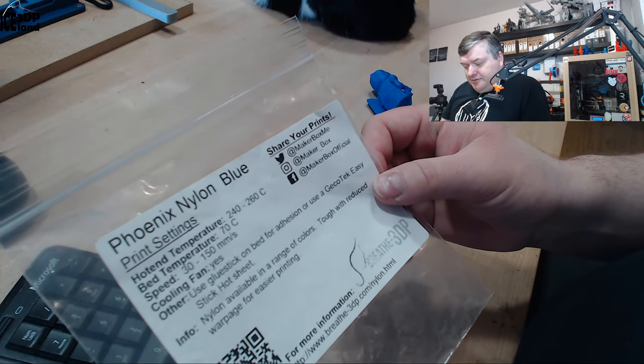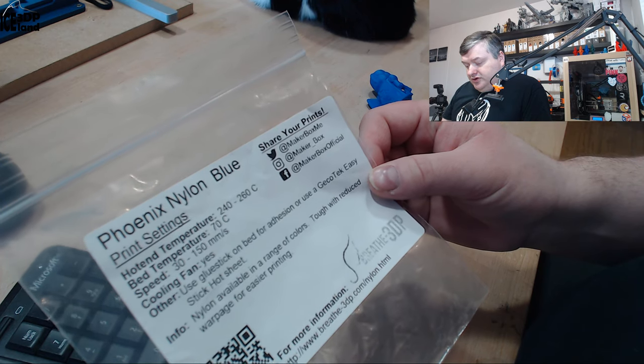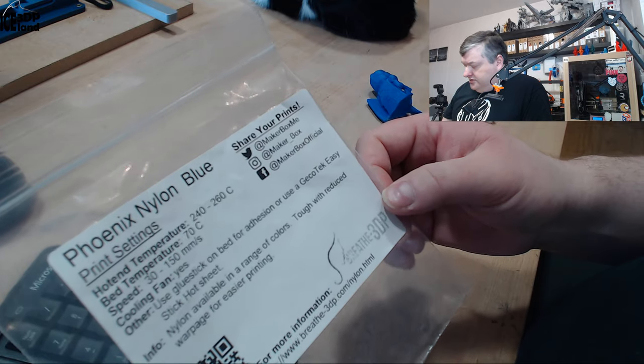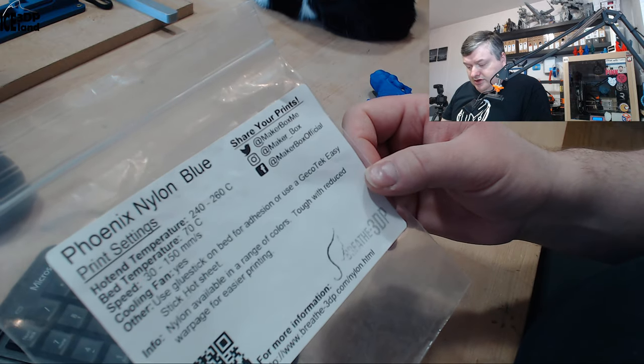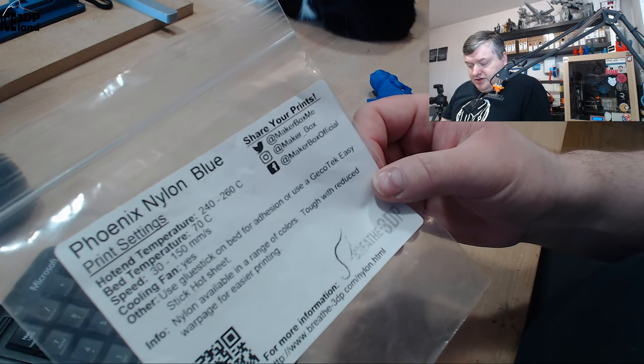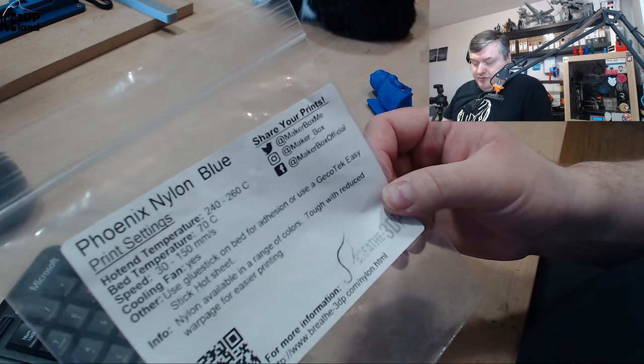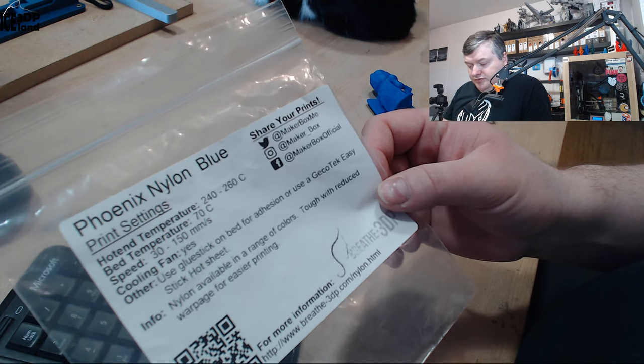Here they say print temperature should be 240 to 260, and I was printing at 250 with a nylon profile and got good results. Bed temperature should be 70°C, speed 30 to 150 — quite a range of speeds — and cooling fans should be on.